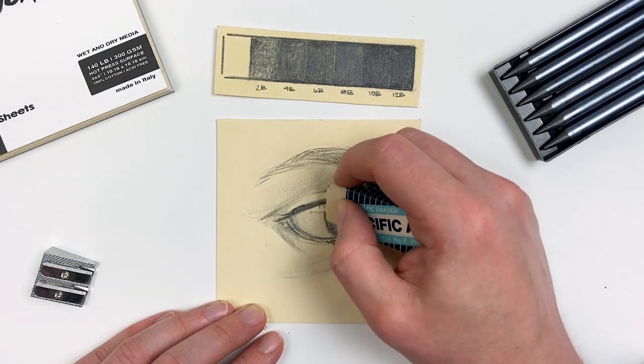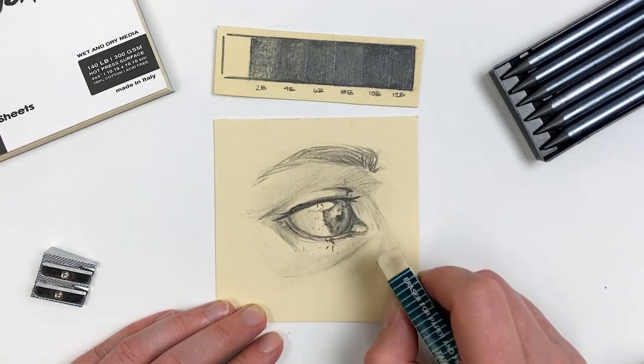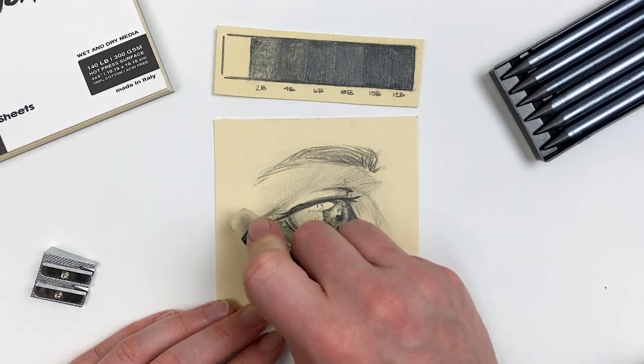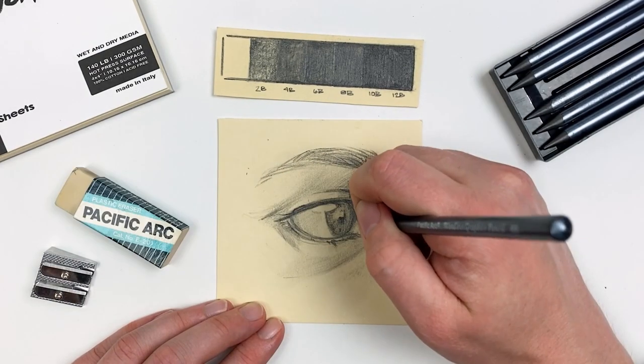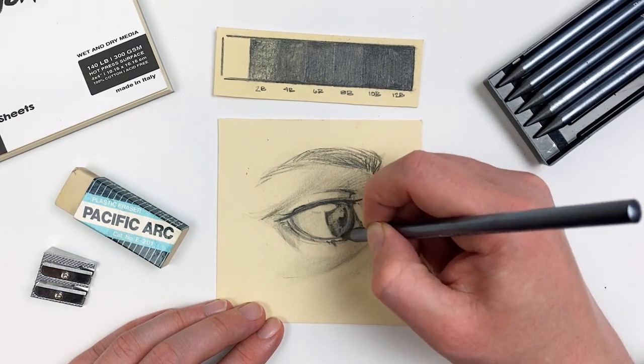As a final step, I'll take our eraser to really emphasize those highlights and to clean up some of my transitions, as well as re-emphasize some of my darkest areas. It's going to be the value range of these pencils which allows us to create an interesting and dynamic piece.